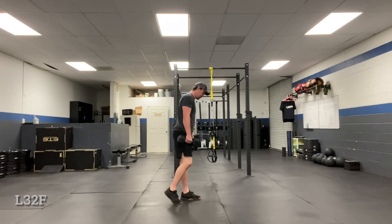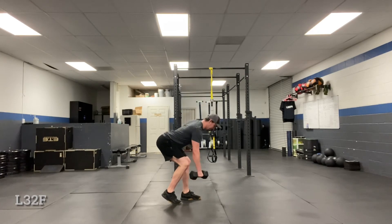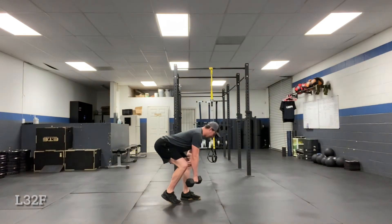Heel, big toe right there at the edge. Out of the tight position, you're going to hinge, create tension, pull the weight back here. Symmetrical load in here — you can go heavy on these. It can be supported or unsupported.